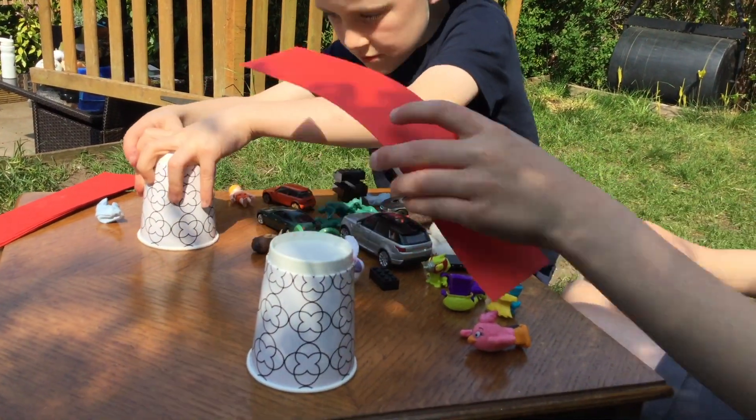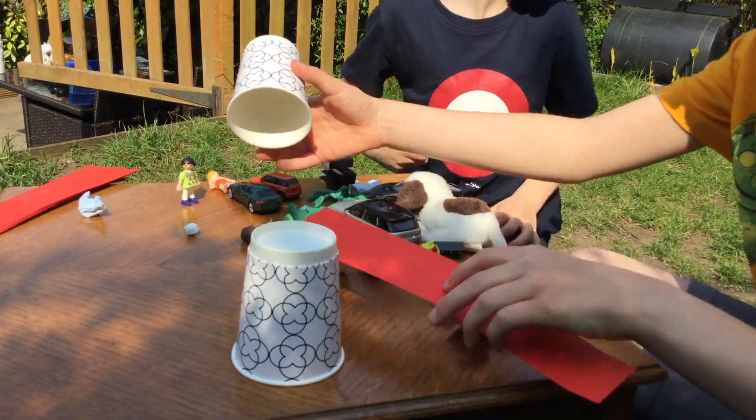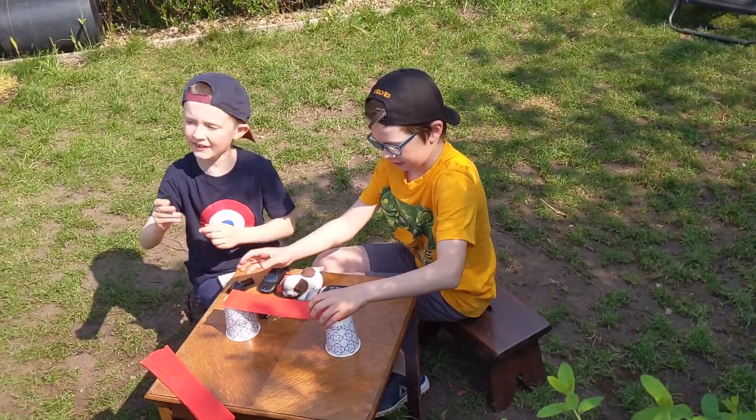You can test your beam bridge by putting some weights onto the bridge. You can use bricks, Lego, pennies, jelly babies or anything you have to hand as the weights.